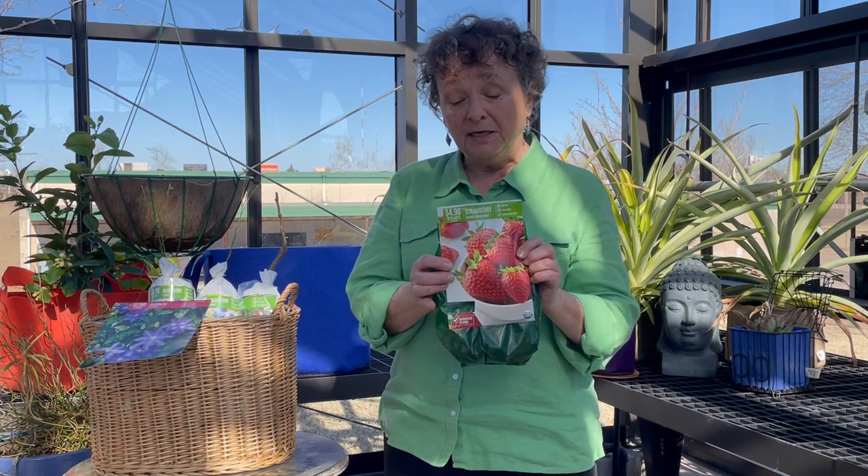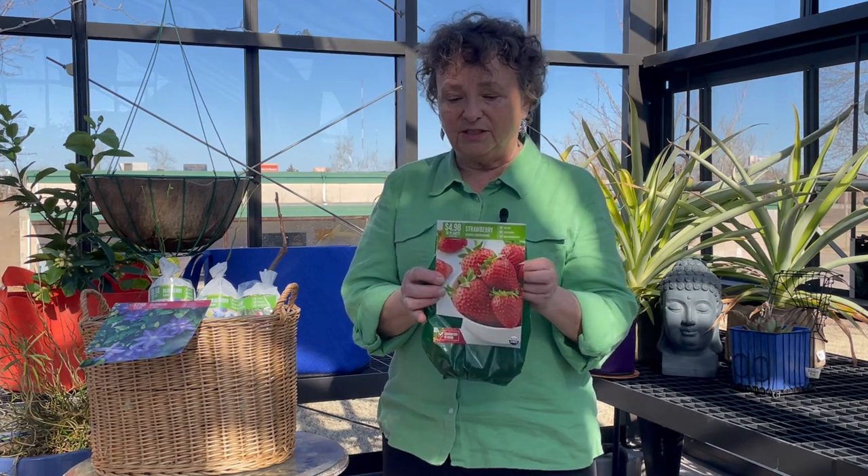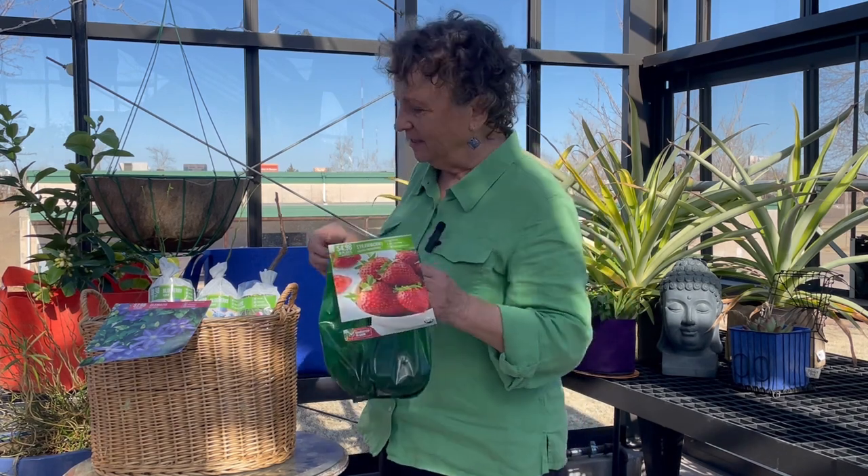Something I'm not so familiar with are strawberries as a bare root plant. This package has 10 plants for five dollars. A pint of strawberries will probably run between four and five dollars later when you find them in a month or two — and they're going to be gorgeous. But strawberries are perennial in most climates, so I decided to get some and see what they look like.